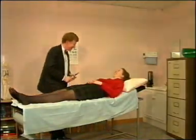Excellent. You pass with flying colours. Of course you need to understand the method behind all of this madness, which I shall now explain. Starting with Romberg's test — a very important test. We can all usually stand with our feet together and our eyes closed, but normals wobble a little bit more with their eyes closed. That's not abnormal.